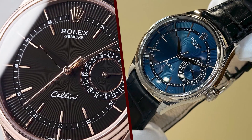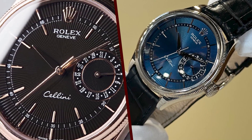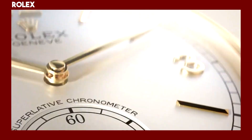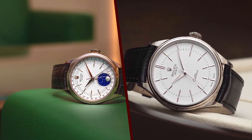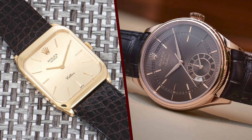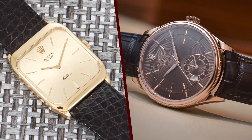The Cellini was originally designed by Jean-Claude Biver, who was the CEO of Rolex. Biver wanted to create a watch that was more elegant and refined than the Submariner and GMT Master, and he was inspired by the classic dress watches of the 1950s.